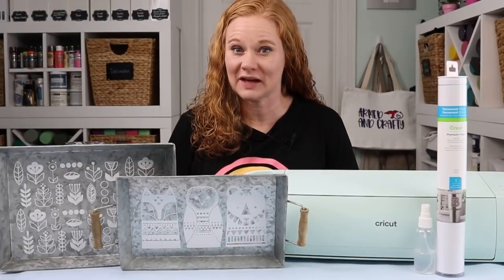Hello and welcome. My name is Angie Holden and I'm the blogger behind The Country Chic Cottage. Today we're going to talk about applying vinyl with a wet vinyl application technique.